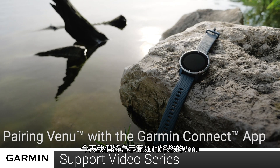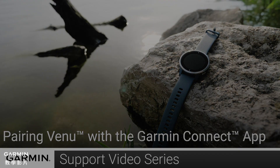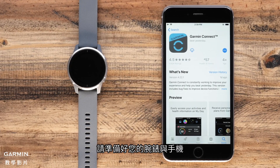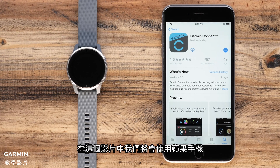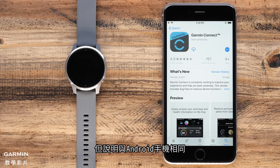Today we'll show you how to set up your Venue and pair with the Garmin Connect app for the very first time. To set up the watch and pair with the app, you will need your watch and your smartphone. In this video we will be using an iPhone, but the instructions are the same for Android phones.